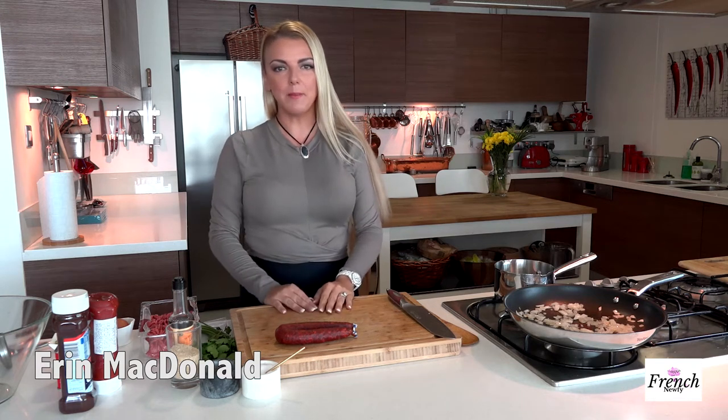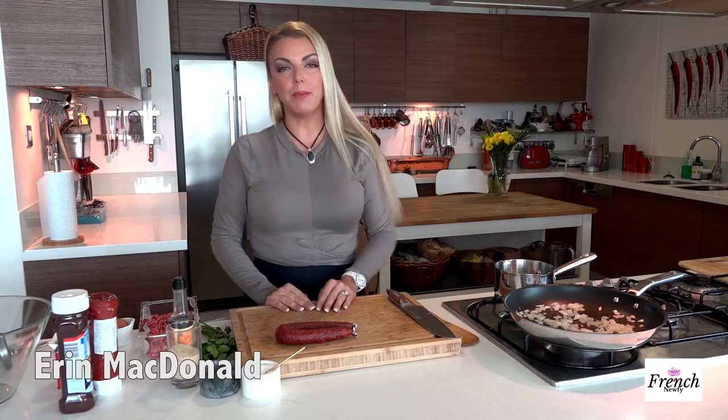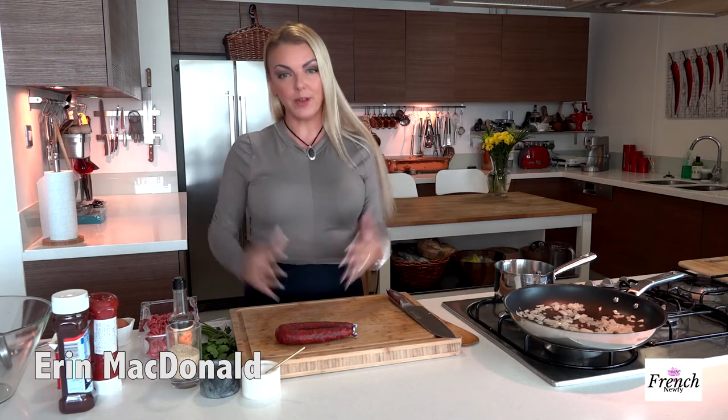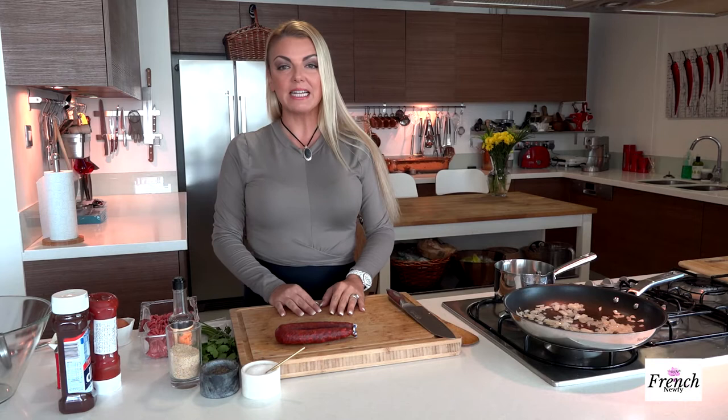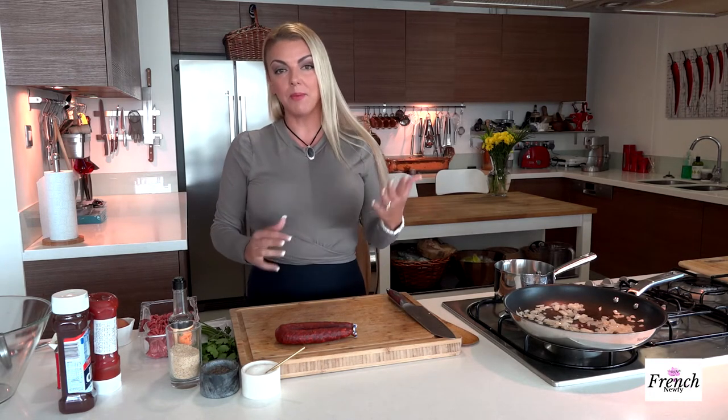Welcome to the French Newfie. I'm Erin McDonald. Today I'm going to be making Spanish meatloaf. This is one of our favorites here in this house, and I actually had to share it with so many people — my dad, my mom — everyone agrees that they love it, so I want to share my recipe with you.